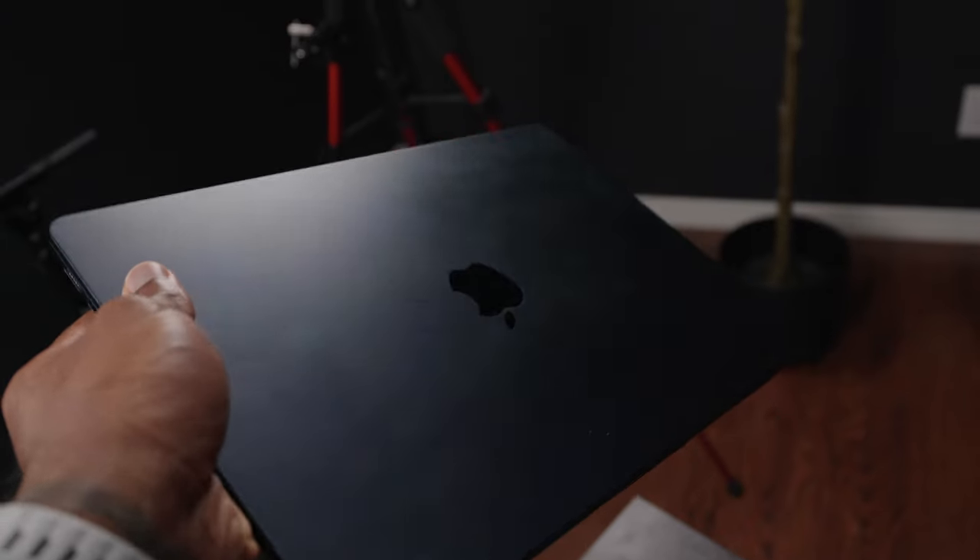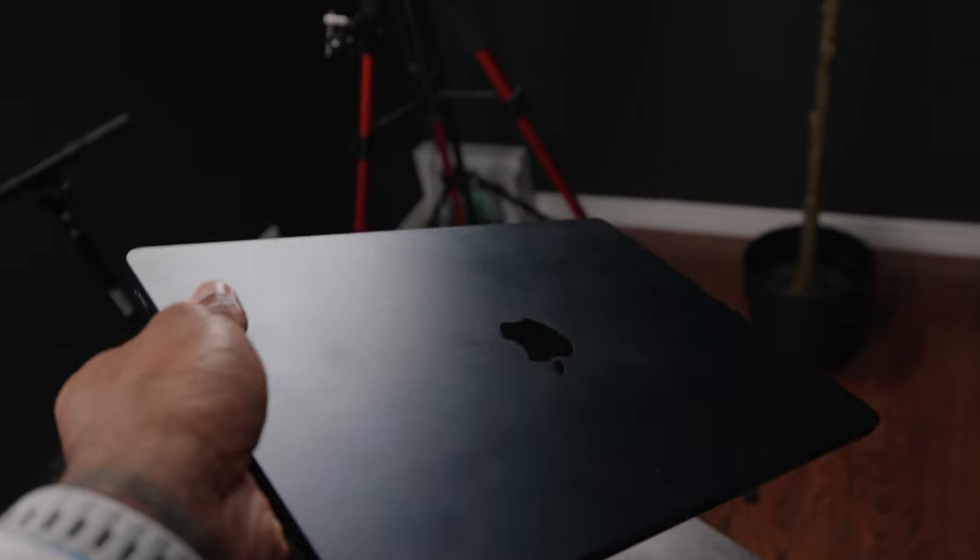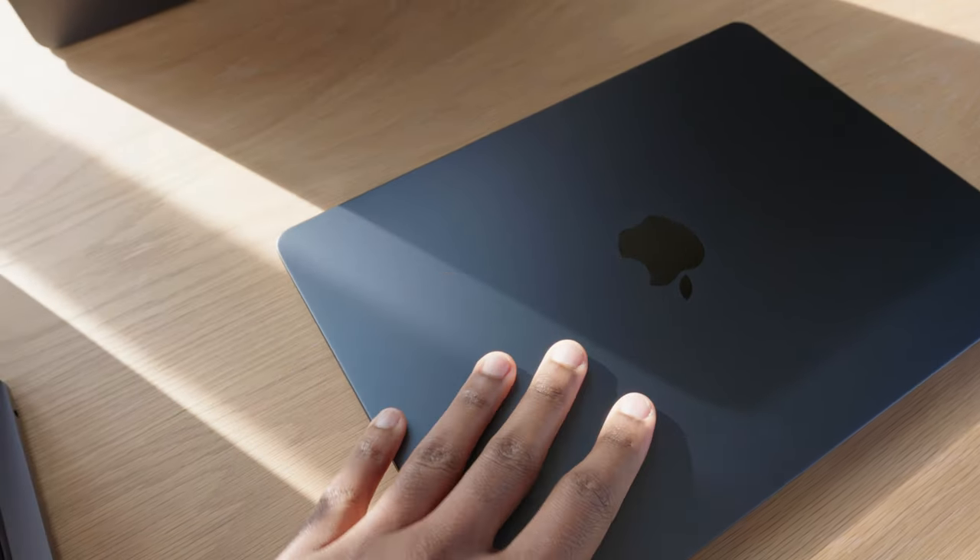There's one additional change between the M3 and M2, but only if you're buying the midnight colorway. A major issue with last year's model was that it was a fingerprint and grease magnet — touching the outer shell throughout the day left tons of visible smudges. On the new M3 they have an anodized coating — the same thing we saw on the black MacBook Pros last year — that hides fingerprints much better.